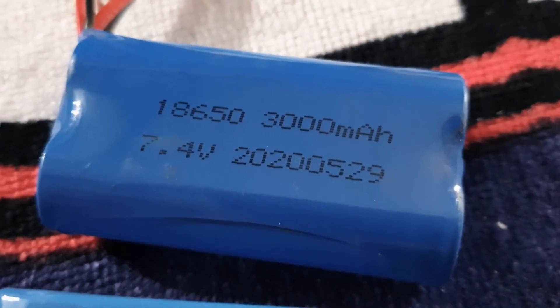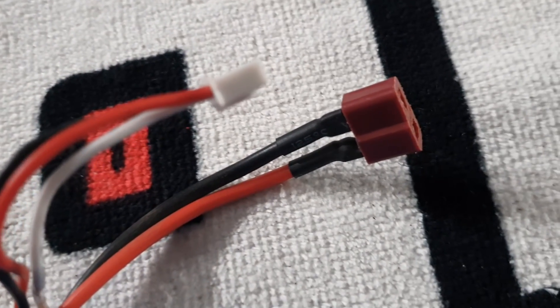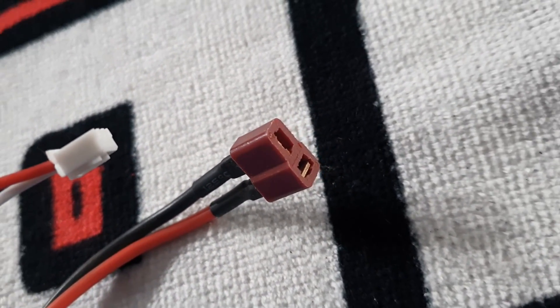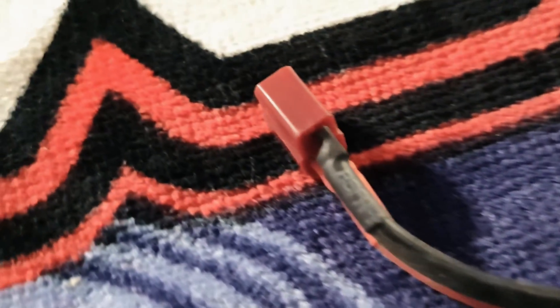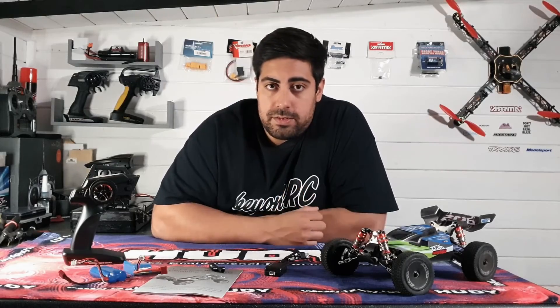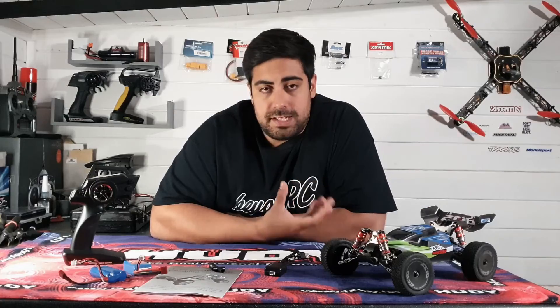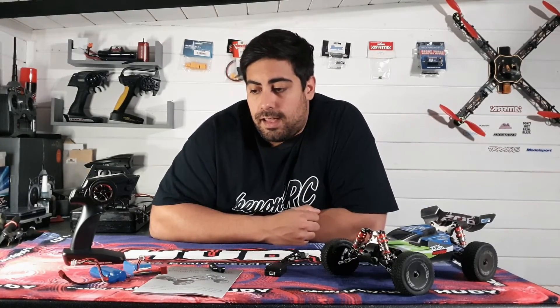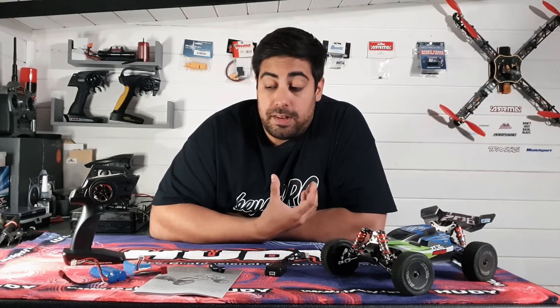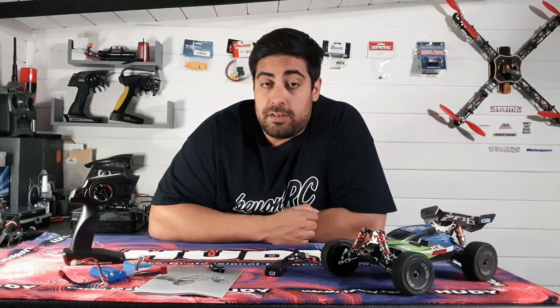Moving on to the batteries — the standard included one is a 1500 milliamp 2S. I went for the upgrade package which includes a second battery, the 3000 milliamp 2S. Both come with Dean-style connectors — T-plug connectors — and both are compatible with the included USB charger.